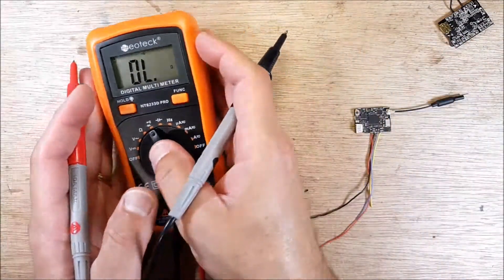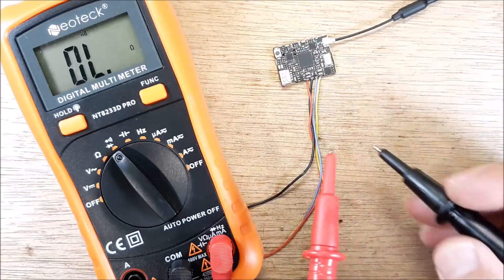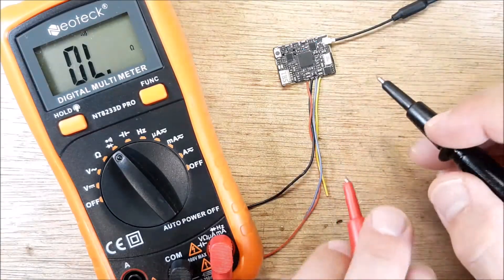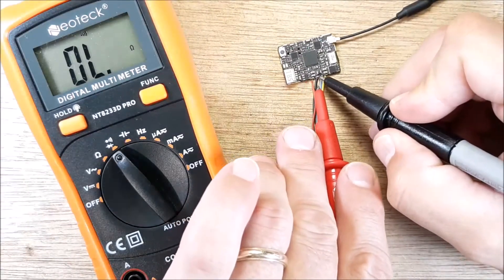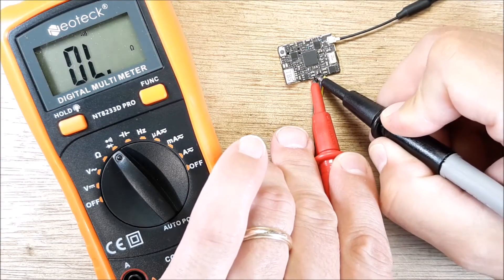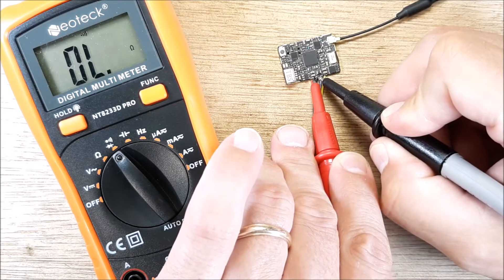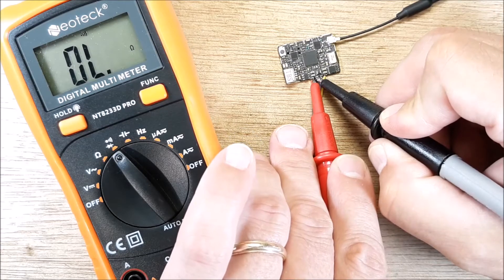Let me just slide this out of the way here and zoom in for you. So we're going to come in here. We're going to touch our hot and our ground here and our hot here. Now you don't see or hear anything. If you hear that beep, then you know that this isn't any good.